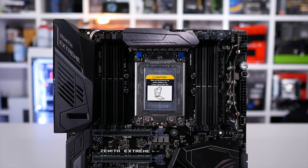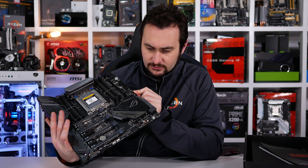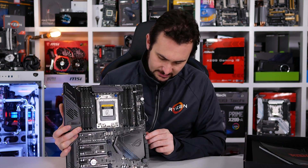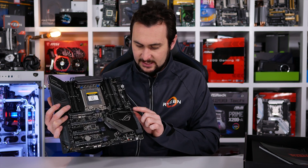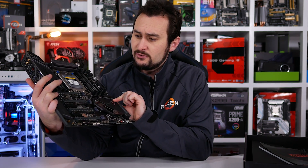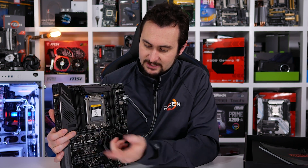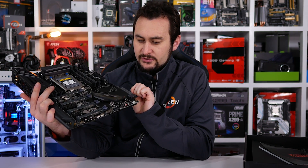I think this thing costs an absolute fortune. It doesn't seem to be that well stocked in terms of features. It looks like there is an M.2 slot under this heatsink and I think it's cooled by this heatsink. But there's only one M.2 port on this board, which is kind of surprising for a Threadripper board. You can put M.2 drives via adapters in the PCIe slots, but thought we might have had a few more.